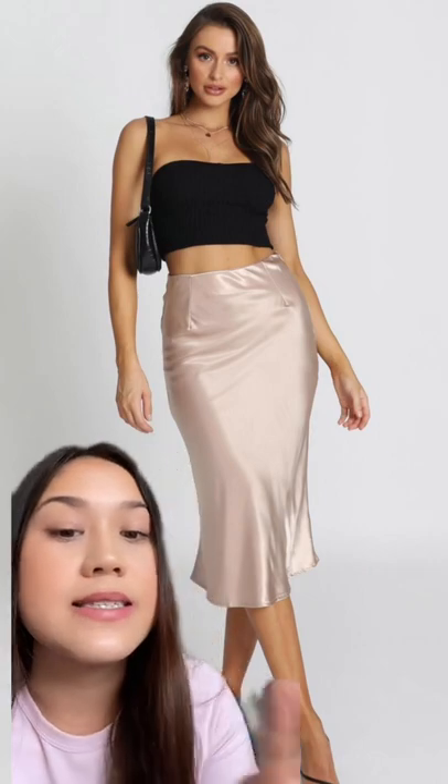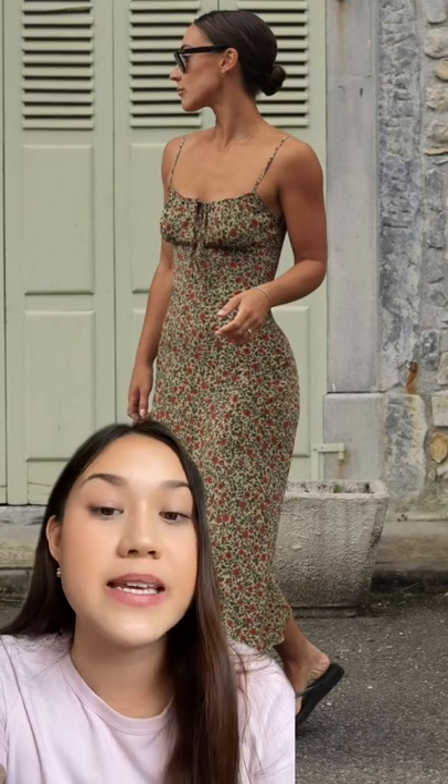You don't just have to go for the traditional off-shoulder tops — you can also go for tops like this, which also highlight the shoulders really well.